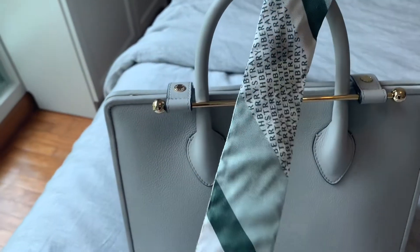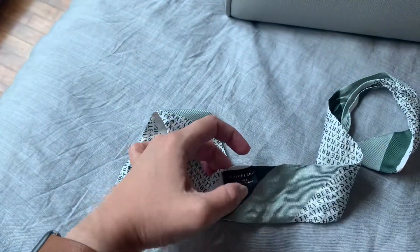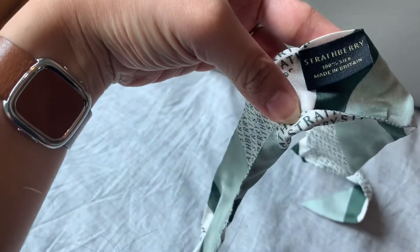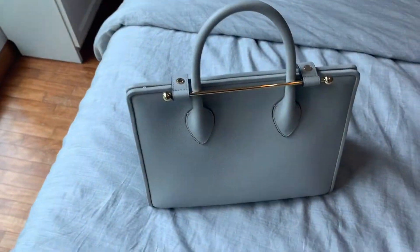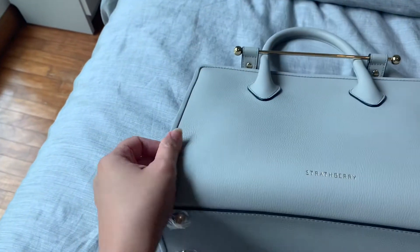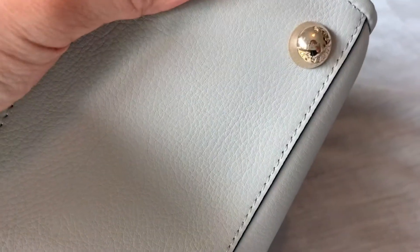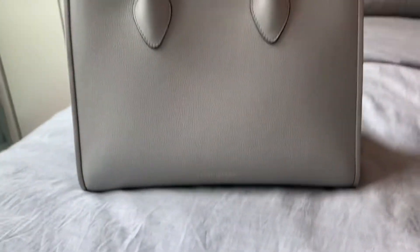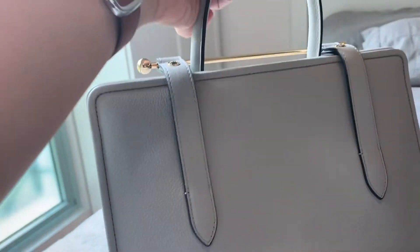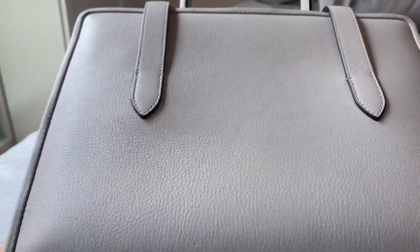Let me show the wear and tear. Firstly, the silk scarf — after being tied onto the handle it is wrinkled, but it is 100% silk and it feels really luxurious and smooth. The bag itself has zero color transfer that I can find. On the feet, I took off one of the stickers, and there are no scuffs or scratches on the leather.